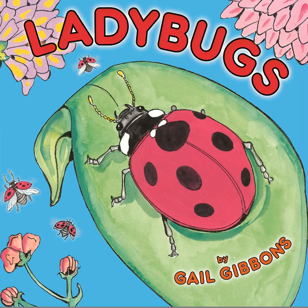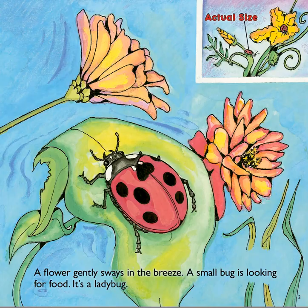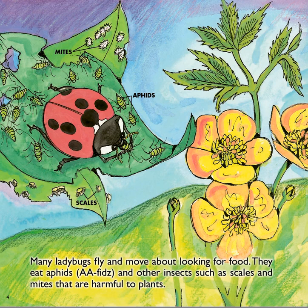This is Ladybugs by Gail Gibbons. A flower gently sways in the breeze. A small bug is looking for food. It's a ladybug. Many ladybugs fly and move about looking for food. They eat aphids and other insects, such as scales and mites, that are harmful to plants.